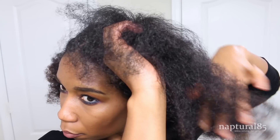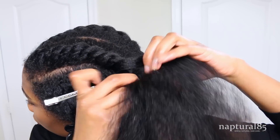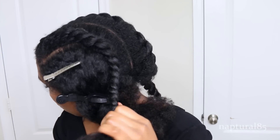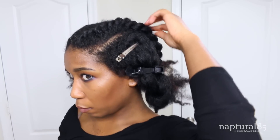Now release the other side and repeat the same process. We're going to create another flat twist working from front to back, adding in small sections of hair as we go. You're not going to want to pull too tight on this twist — you want it to be nice and fluffy. When you reach the end, let it go.